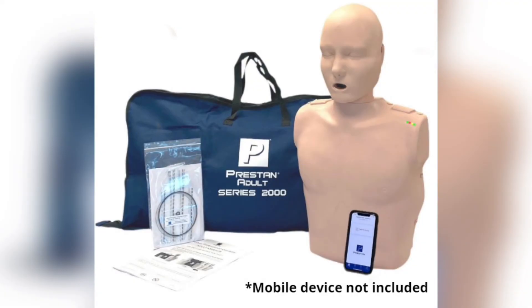For more information on the Preston Professional Adult Series 2000 mannequin, please reference the instruction sheet, troubleshooting guide, and frequently asked questions, available on the Preston website at PrestonProducts.com.